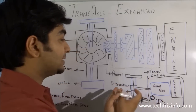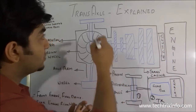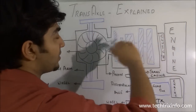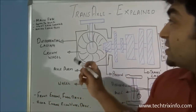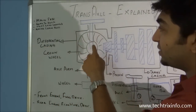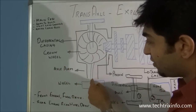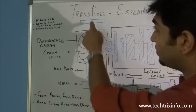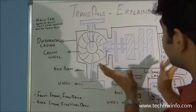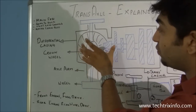In a transaxle we combine the functionality and the components of both — the transmission and the axle — and it becomes a transaxle. Here I have drawn a transaxle. This is our axle and this is the transmission. You can see the differential casing, the crown wheel, the axle arm, the axle shaft — the hub where the wheels are connected — and this is the pinion.